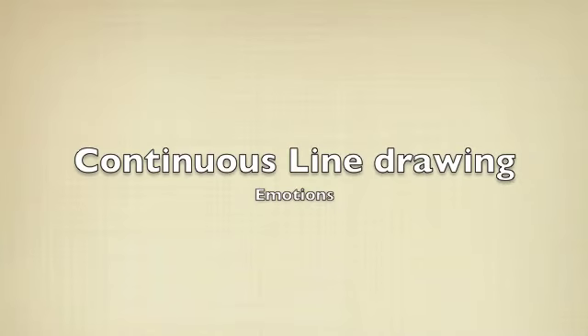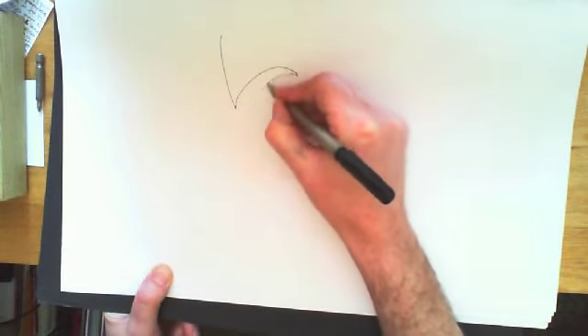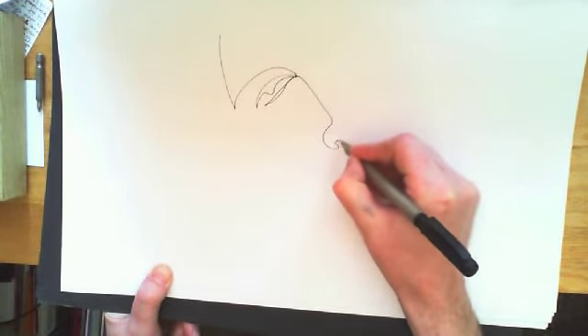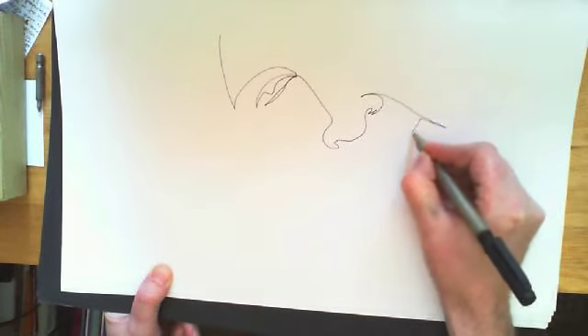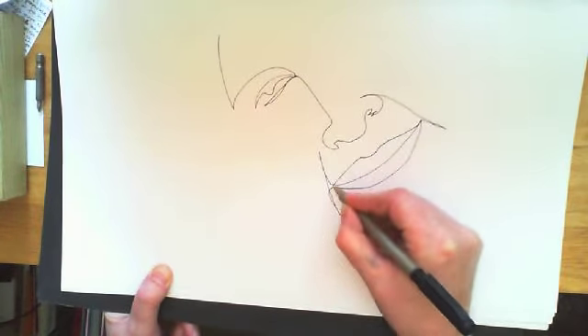Now we're going to move on to continuous line drawing. The important thing is the continuous movement of the pen. Place your nib on the paper and then just draw, making sure you stop every now and then to observe what you're drawing — in this case, your face. It's just about drawing and getting as much detail on as possible.